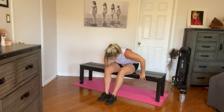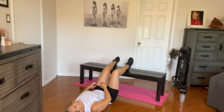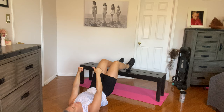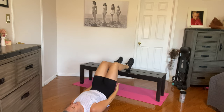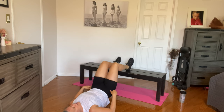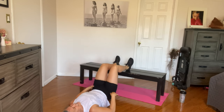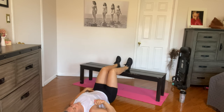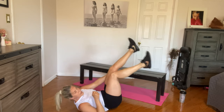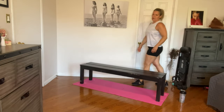You've got glute bridges next. I'm just sliding my bench over a little bit. Feet up on the bench, nice and comfortable. Big breath — we're going to pause at the top. Hold it and down. Really feel it in those glutes. Two, three, four. Five more — seven, eight, nine. If you want a challenge, you can do single leg — ten on each side, or five on each side if you're following my rhythm of ten total. Feel free to try that next round.